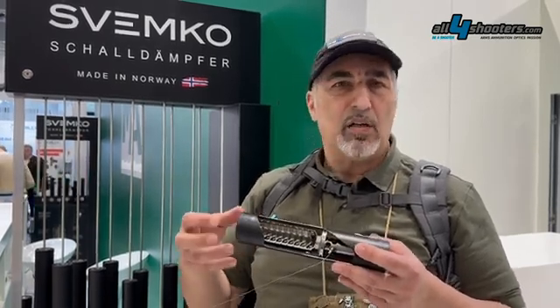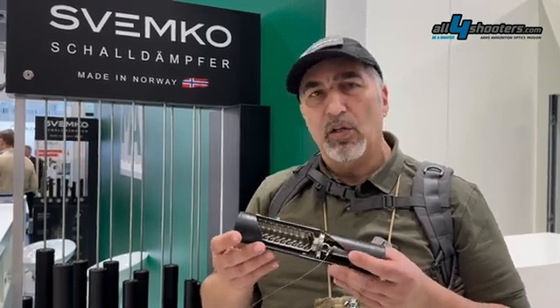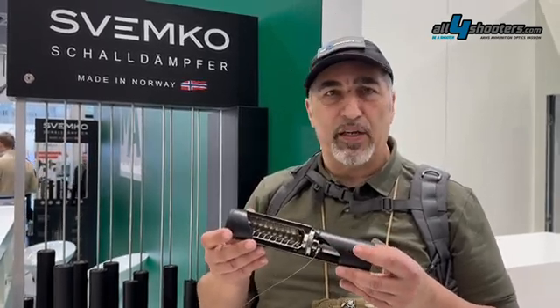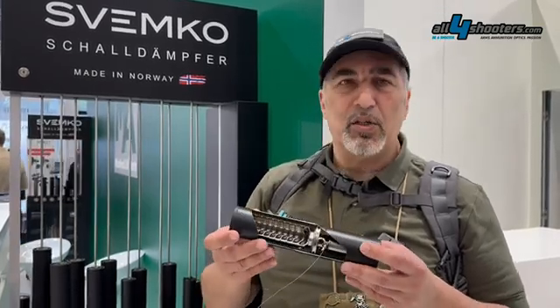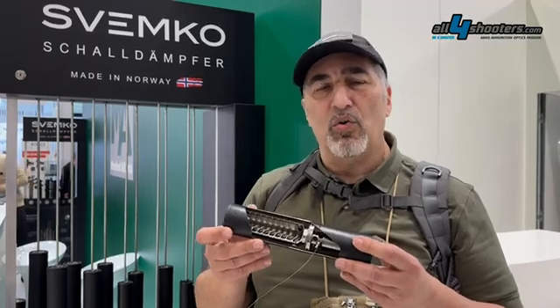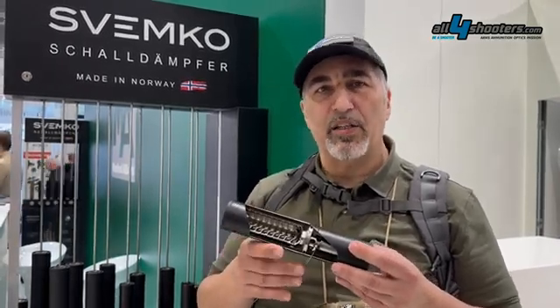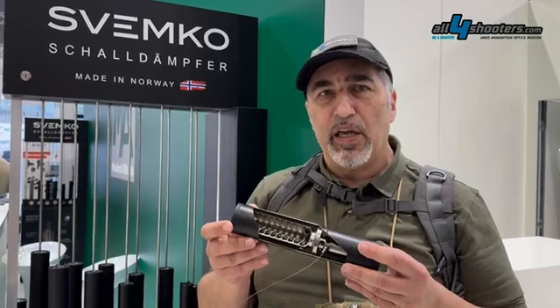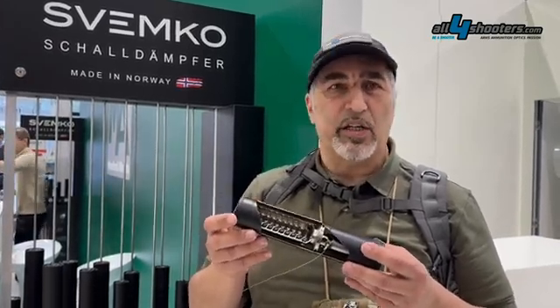This is a muffler in a sense, and it also cools the gases down to achieve the desired effect. The technology in this case is very similar to what Mr. Hiram Maxim designed for his suppressor almost 200 years ago. It is a very mature and tested technology.